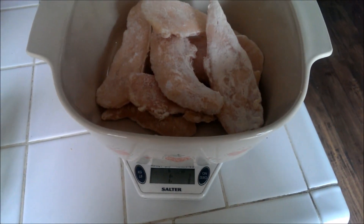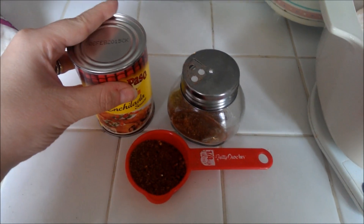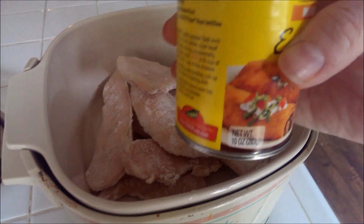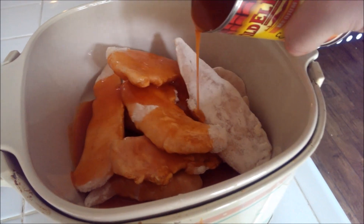For this recipe you're gonna need one pound of chicken, taco seasoning — about two tablespoons — and enchilada sauce. We got our chicken, we're gonna add it to the crock pot. I'm gonna pour this 10-ounce can of enchilada sauce all over the chicken.